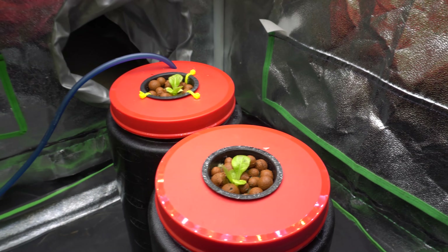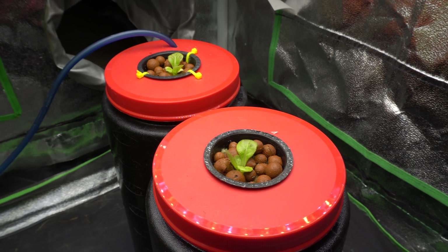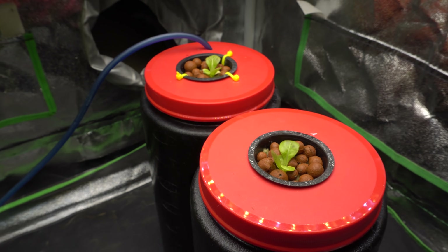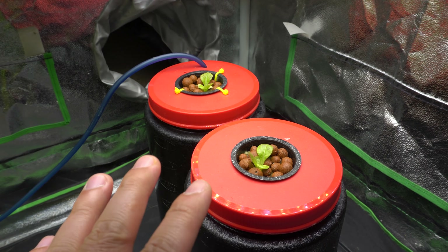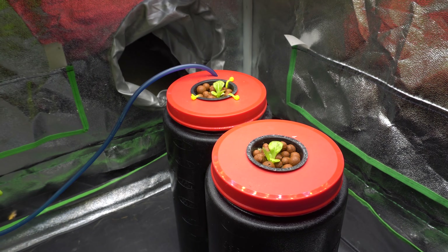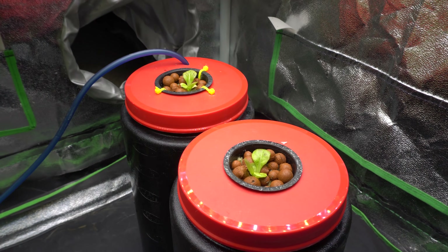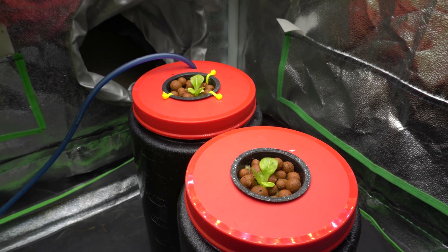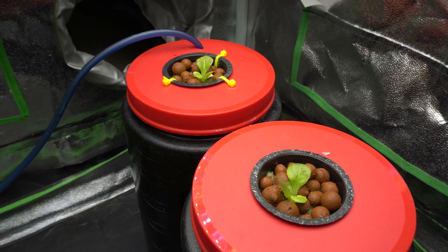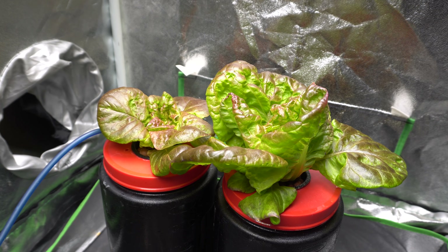It has been exactly 10 days and the plants are not showing any sign of difference — they're growing at the same rate and are basically the same size. When plants transition from soil into hydroponics, it takes some time to recover and adjust. After the 10-day to two-week mark, growth should accelerate. I'll be back soon with the next update.